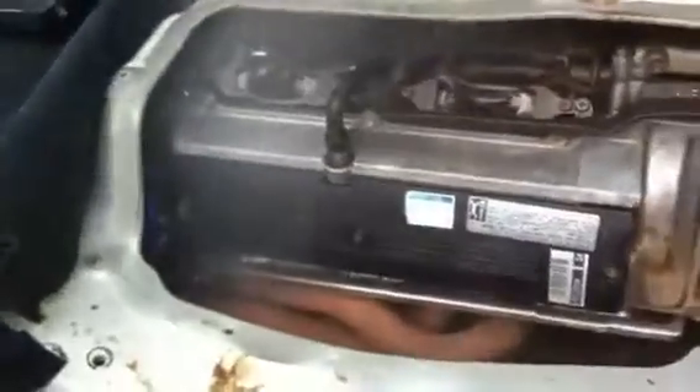If you do this valve cover gasket change, expect to burn a lot of garbage off.